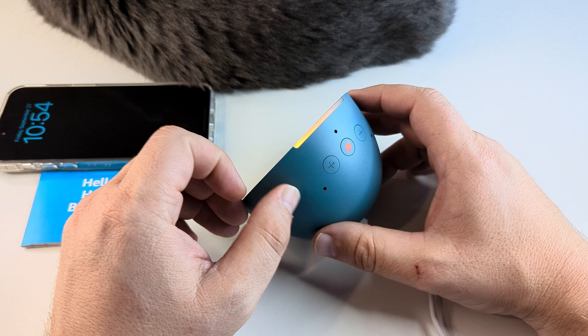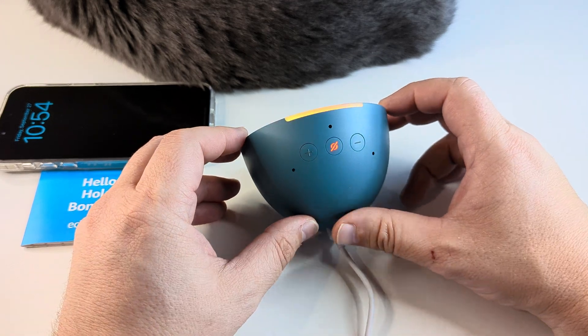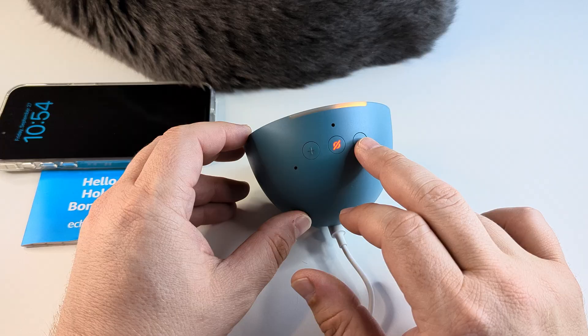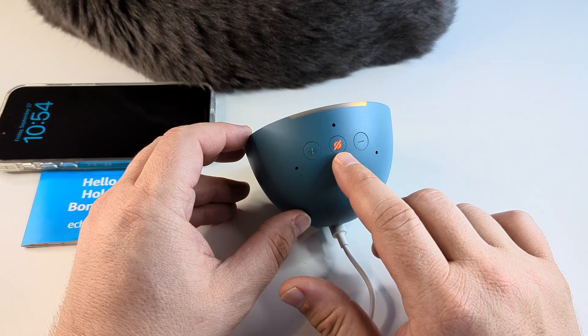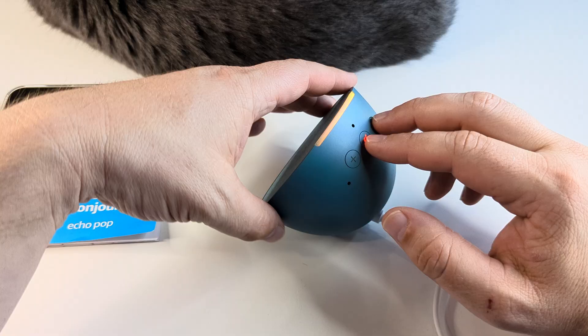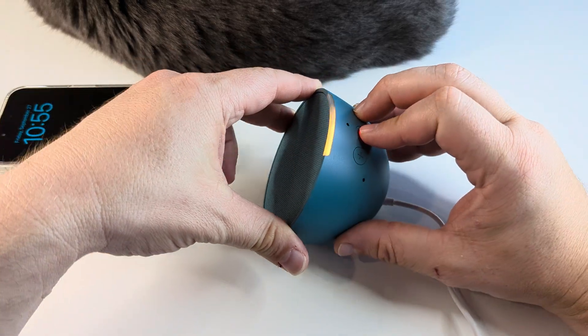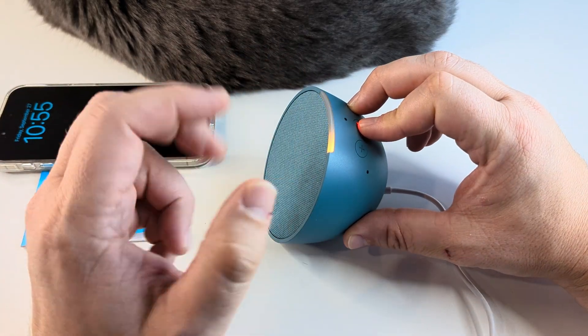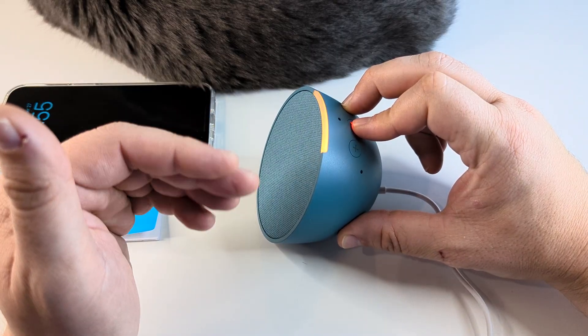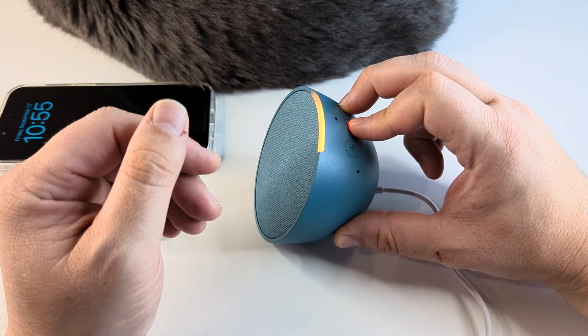What we're going to do to reset this is press and hold on the volume down and the power or the microphone button. Press those together and it's going to take about 20-25 seconds for this process to happen. You're going to hear it tell you that it's going to disconnect from your devices and reset itself.